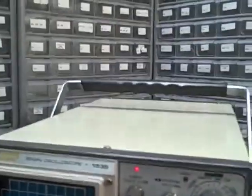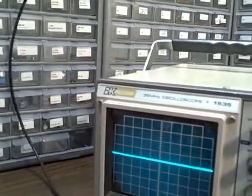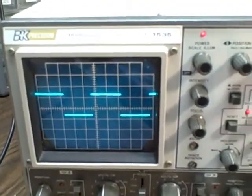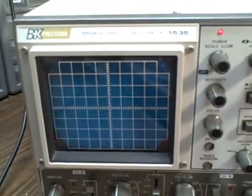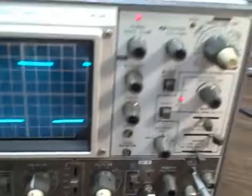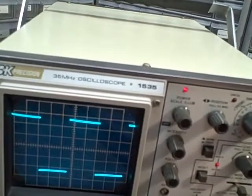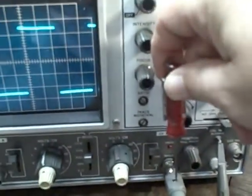We also have a working probe calibration point. We are connected up to the calibration point and we can see that we're getting our 1 kHz signal on there. At this point, let's put ourselves in 5x10 mode. We would now adjust our probe to give us the squarest looking wave — let's turn this over so I can get to it. Squarest looking wave — I would adjust the probe point.